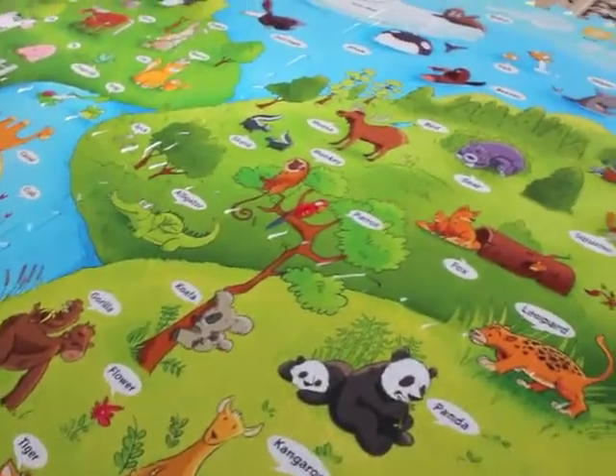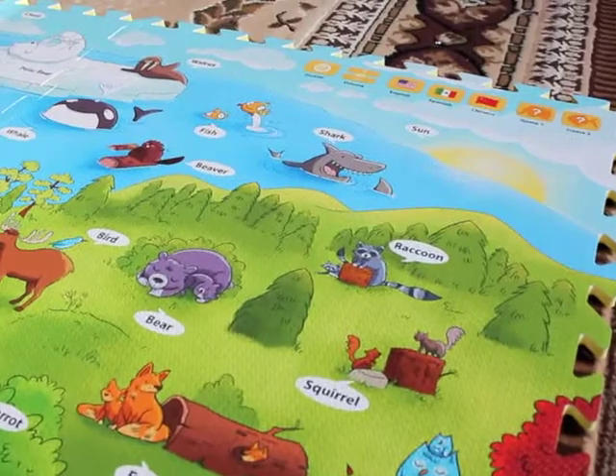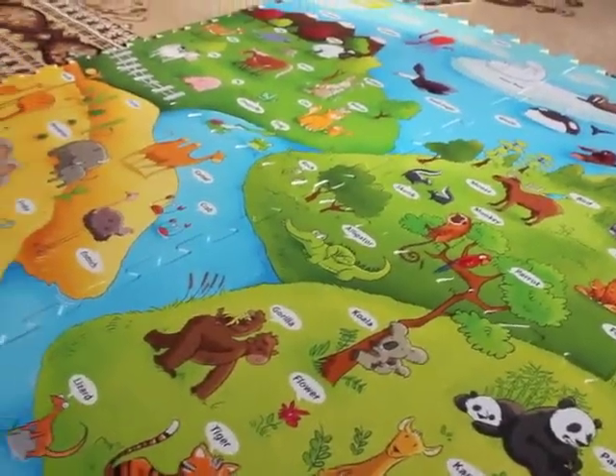Hi everyone, this is Allie with About a Mom blog and today we're going to be talking about the iMAT interactive playmat for kids ages 18 months and over.